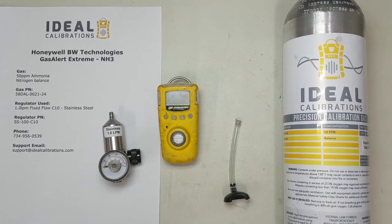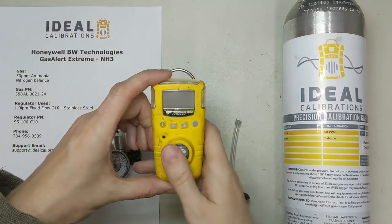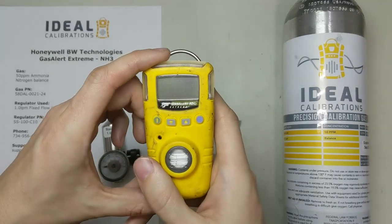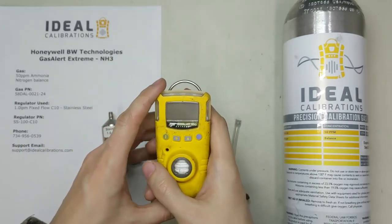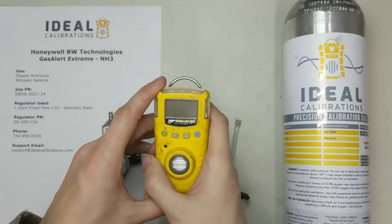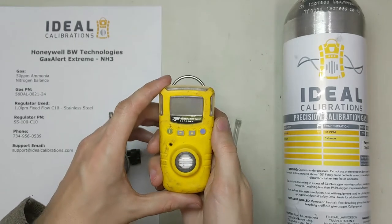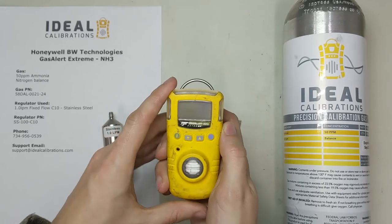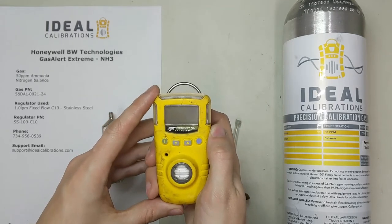Hi and welcome to another Ideal Calibration 'how to calibrate your gas detector' video. Today we're going to look at the Gas Alert Extreme Ammonia unit from BW Technologies. It's a bit of an older unit — usually you'll see the Solos out there — but this one's still in use. I don't believe they're selling it anymore, but you still see them, so let's take a look at how to calibrate them.